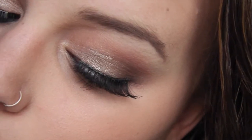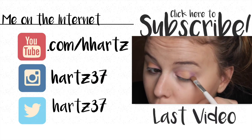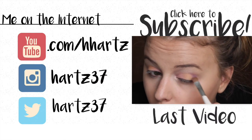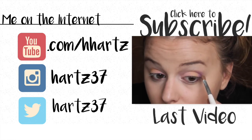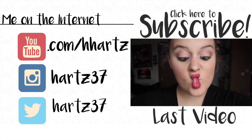I hope you guys liked this look - I think it turned out really pretty, kind of a soft glam, a little bit Kylie Jenner inspired. If you did like this look make sure to give the video a thumbs up, subscribe, and follow me on Instagram and Twitter. Click on this face to see my last video which was a pastel pretties video - have a good day!